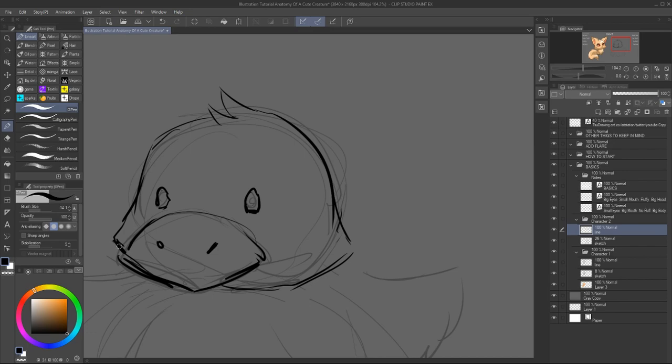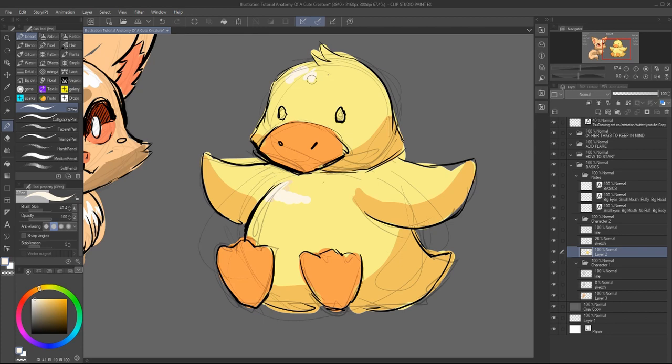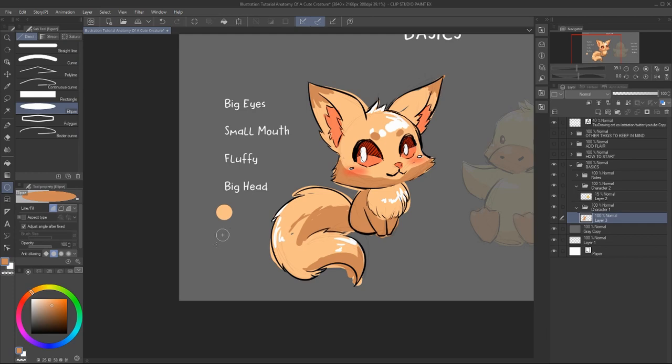You can actually go around it and make a small head with a bigger mouth and small eyes, and it can still look cute. Also you don't need to add fluff everywhere, but a bit of puff stuff would look cute. So here is the base for a cute little duckling. You can also adjust any body parts at this stage — this is just a sketch base and a color base. We want to make an easy to read shape.